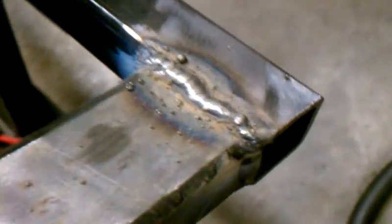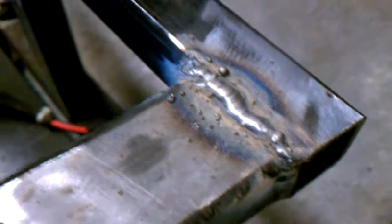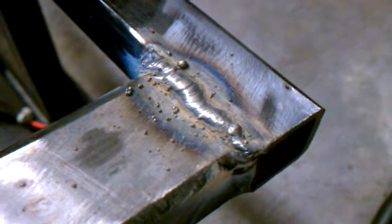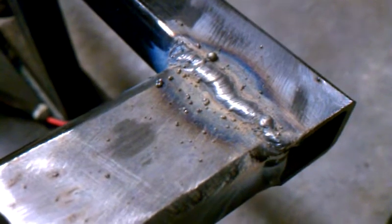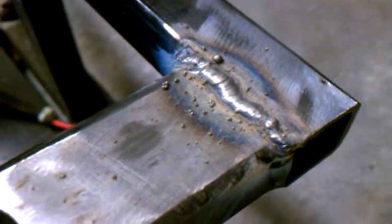This was actually my first weld on this steel. After talking with a friend of mine, I was concerned it wasn't steel. I looked up on the internet how to tell if it was steel or aluminum, and then I was like, oh shit, duh — just put a magnet on it. So thankfully it turned out to be steel.